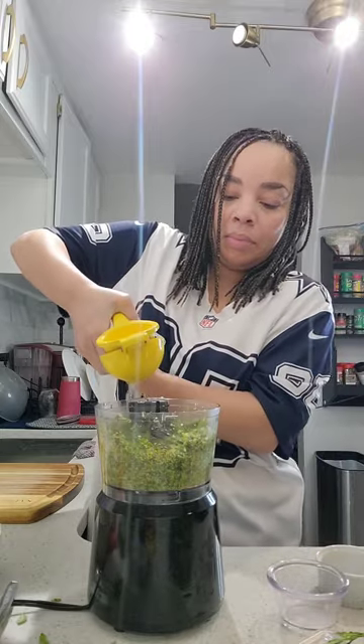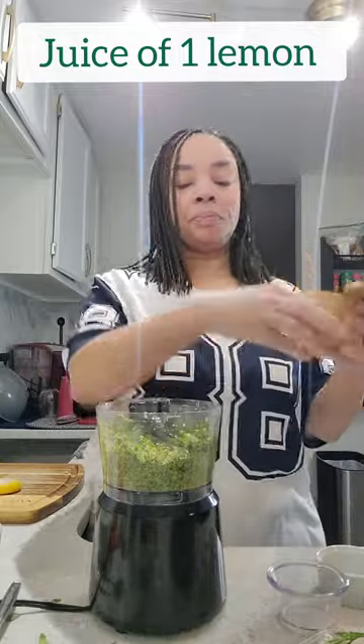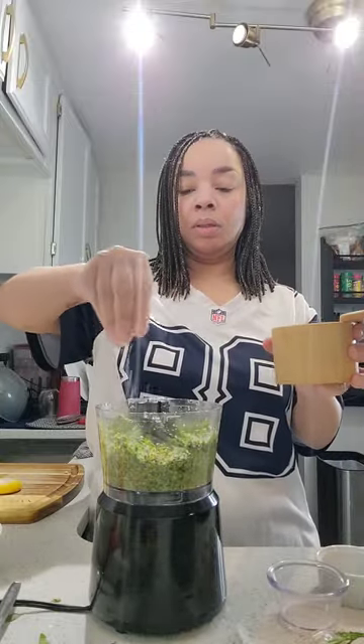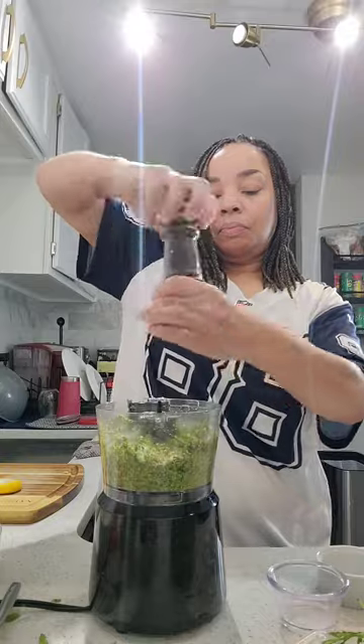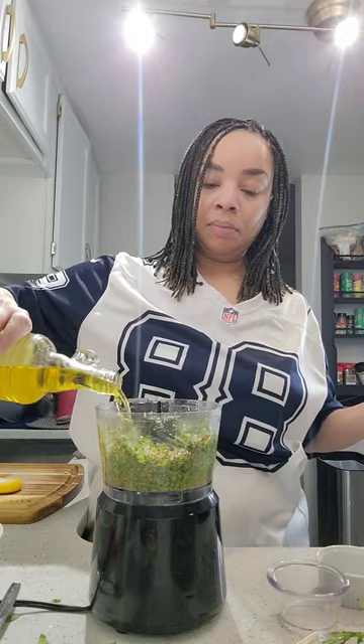After your mixture has reached a consistency that you like, season it with the juice of one fresh lemon, some sea salt or regular salt, and also some pepper. This is going to make your sauce delicious.